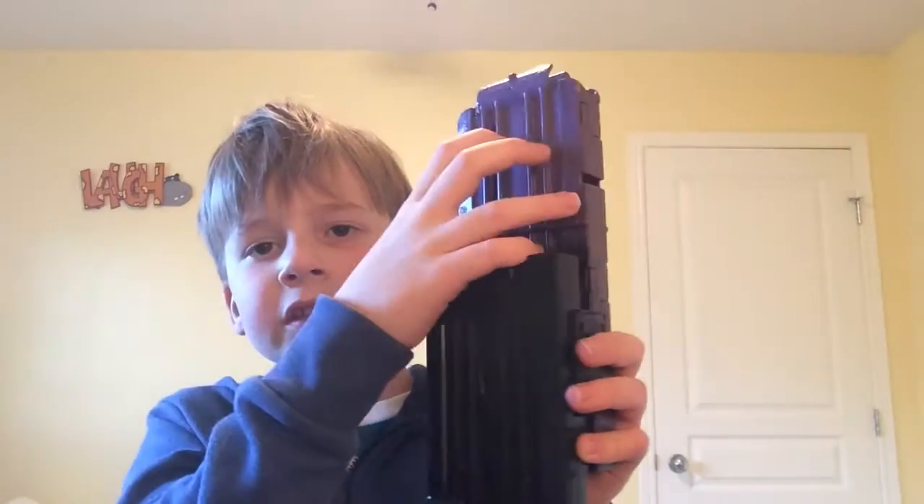This is the double magazine — it was black and now it's purple, and it works fine. Excuse my voice, I know it's very bad because I'm sick, but I'm trying to do my best.